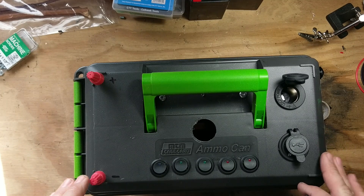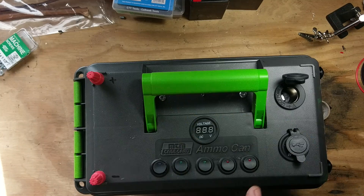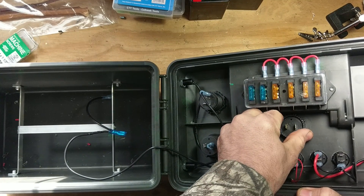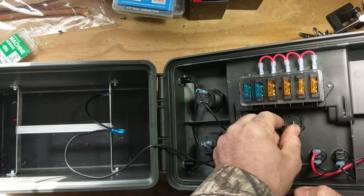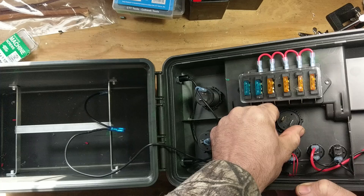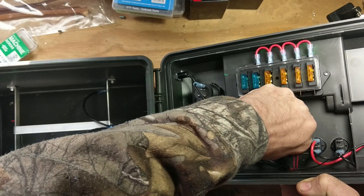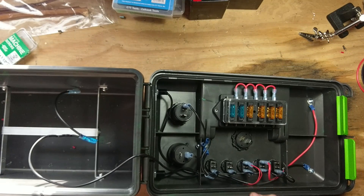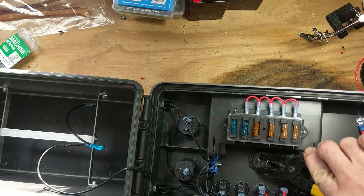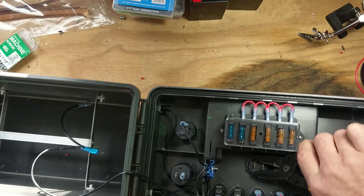After you have your holes made — and your configuration will differ depending on how you want to set your box up — you install your different accessories. They're pretty simple to do. I like to give the voltmeter, the USB, and the cigarette lighter a little quarter turn while I'm tightening it. That way once you get it finger tight you can turn it just a little bit. Sometimes you need a little help from pliers, and that gets it nice and snug.